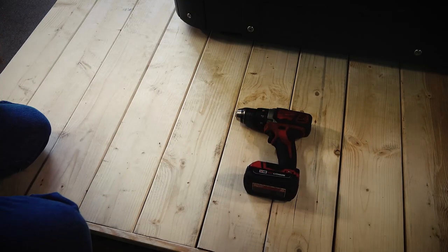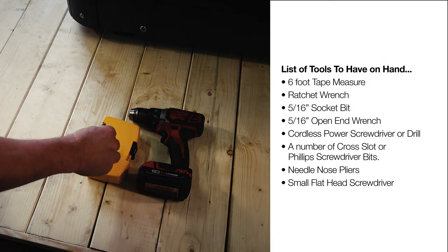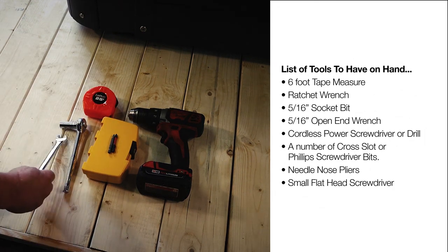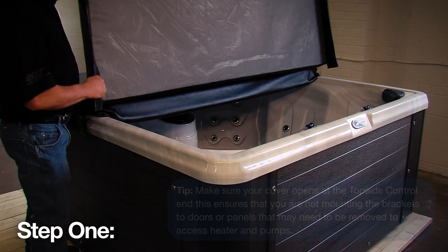Also ensure that you have the right tools on hand. They include a six-foot tape measure, ratchet wrench and 5/16 socket bit, 5/16 open end wrench, cordless power screwdriver or drill, and a number of cross-slot or Phillips screwdriver bits. Now you are set to start the install of your new cover lifter.